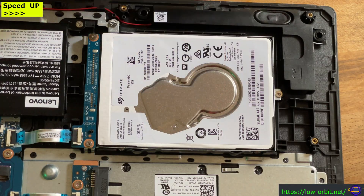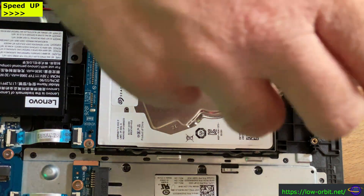I'm pointing at things faster than I can even say them. But there's the old hard drive and there's the new SSD I'm going to replace it with. Just take all the screws out there.